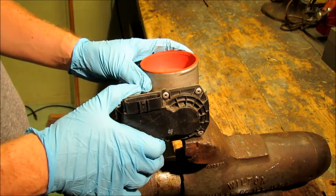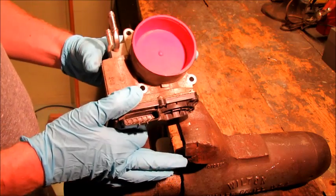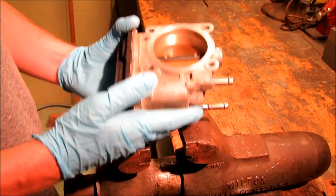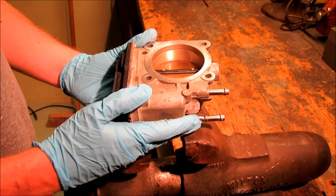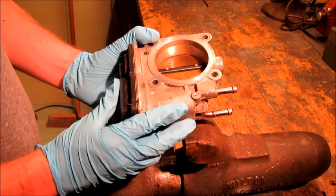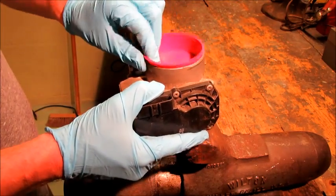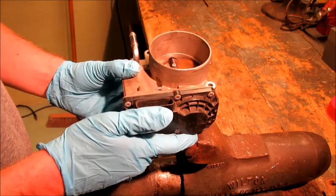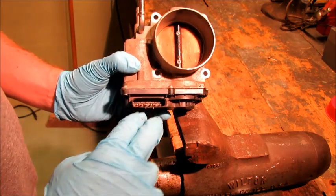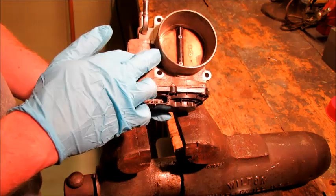What we have here is a throttle-by-wire throttle body. I'm pretty sure it's off of a Toyota V6, or maybe even a four-cylinder, but I'm pretty sure it came off of a V6. This is the technology that you'll find in most modern cars now. The main difference is that it's all electronic. There's a plug that plugs in here that receives signals from a number of different components in your car that tells the throttle what to do.